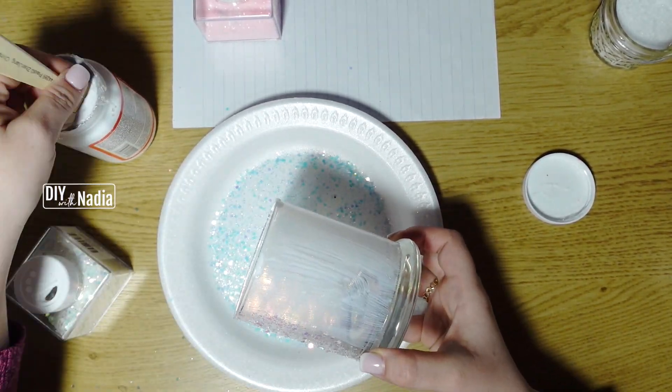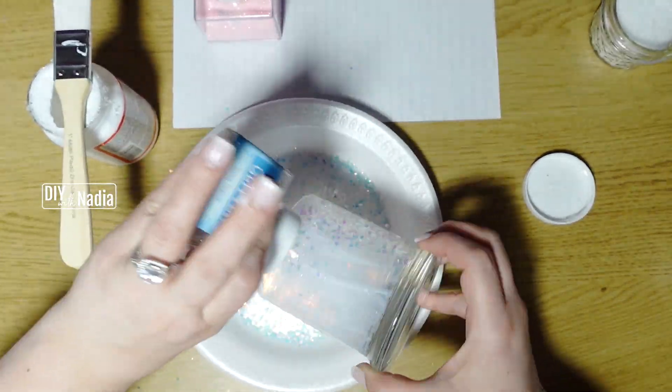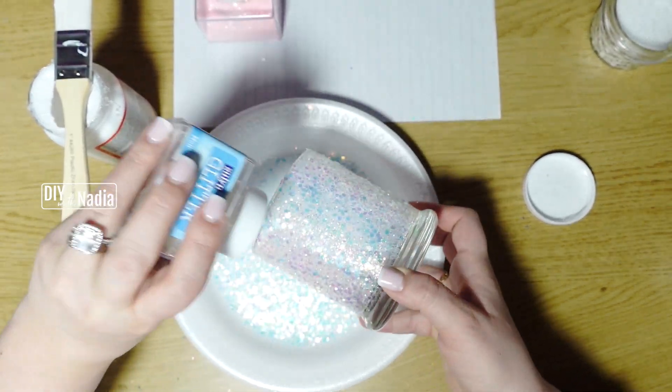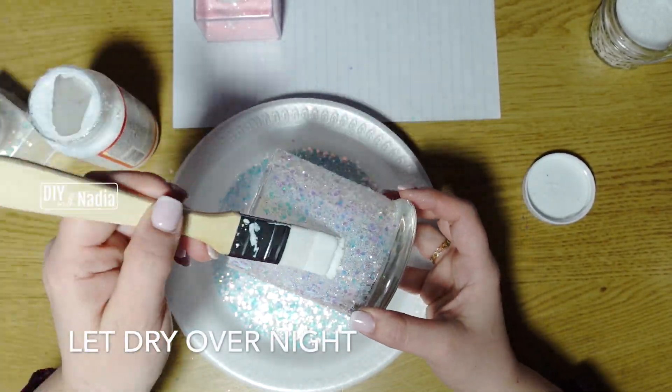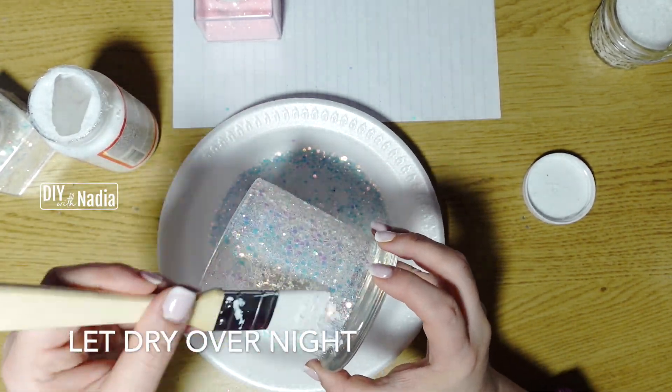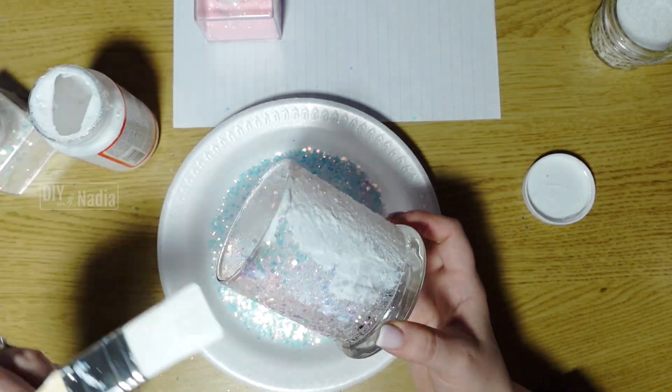All I'm doing here is putting a layer of Mod Podge, then putting glitter all over it, then sealing it with another layer of Mod Podge over that. That way I know the glitter is not going to go anywhere and I can use this candle holder for a while to come.